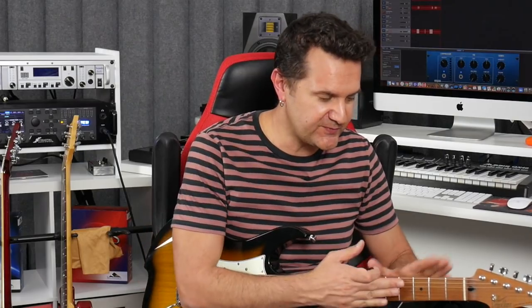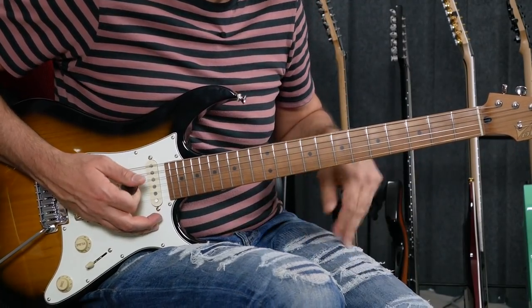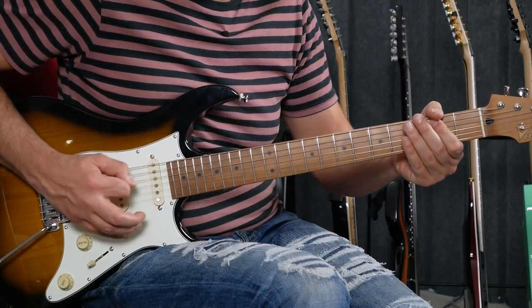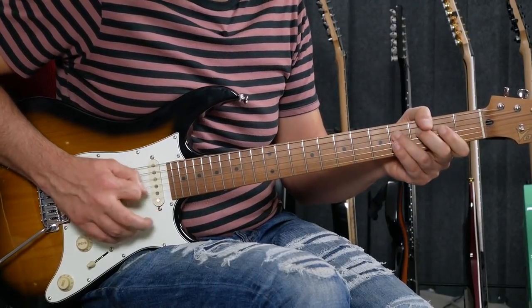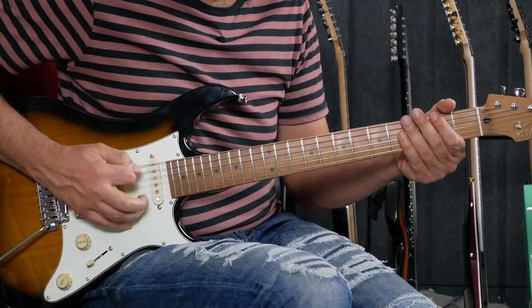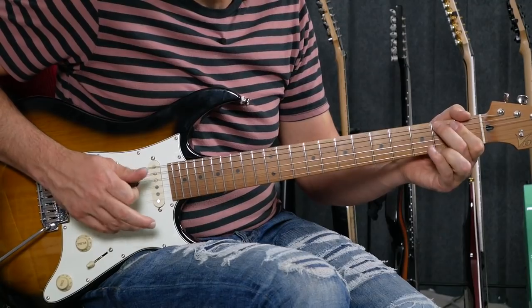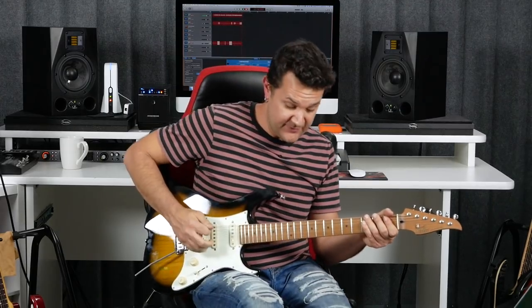We have seven pieces of meat, so seven sandwiches. Let's build them in the first octave. Here's the position we're going to use, starting on the low E string: frets two, four, five. On the next string, frets two and four. Then on the next string, frets one, two, four. That's the first octave of F-sharp Dorian. The first sandwich uses the first piece of meat on the second fret. Remember: bottom layer first, then top layer, then the meat.